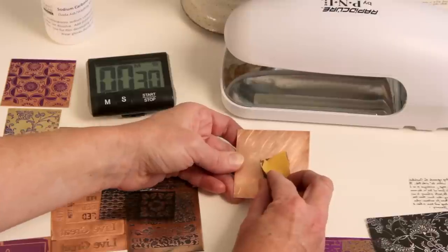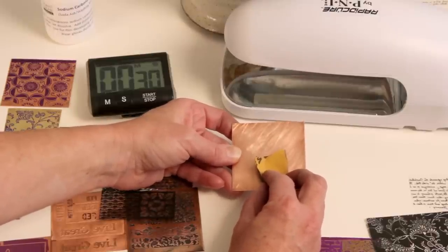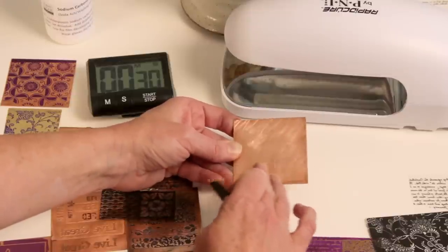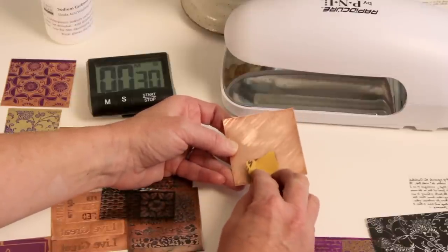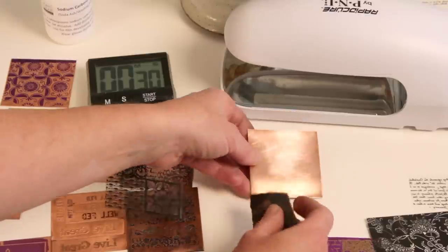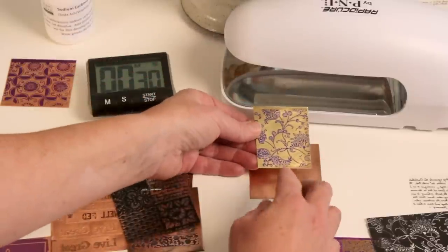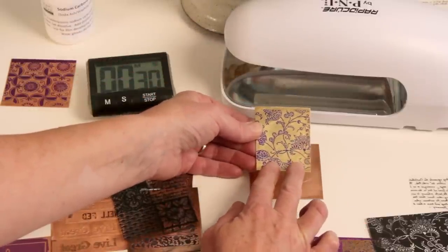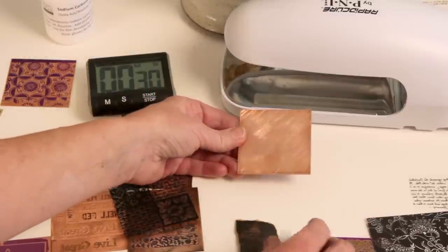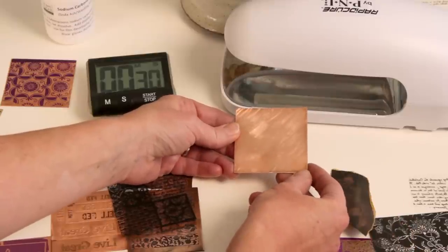Before beginning the process, sand your metal really well with either 600 or 400 grit wet-dry sandpaper, putting a bit of tooth or roughness on the surface so that the film adheres really well. You could use 320 grit if you need to, especially on brass, which is a harder metal and a little harder for the film to adhere to. After you've sanded and cleaned your metal, use a little rubbing alcohol and water to clean it off and make sure all the dust is removed. Then you're ready to apply your UV film.